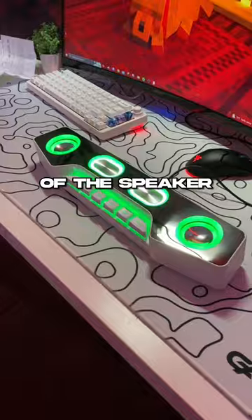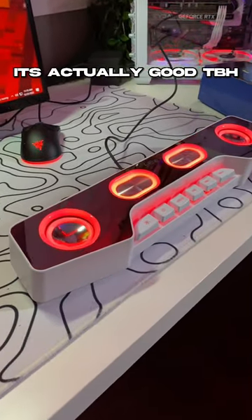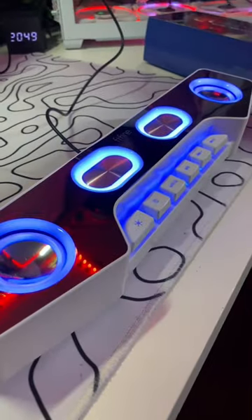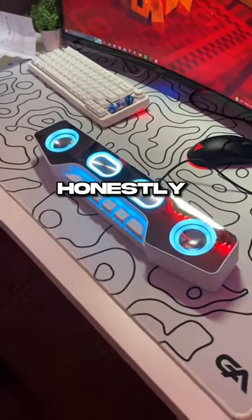Alright, so here's a sound test of the speaker. Honestly, it surprised me.